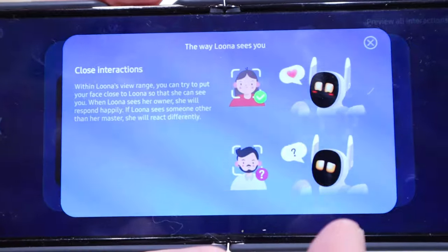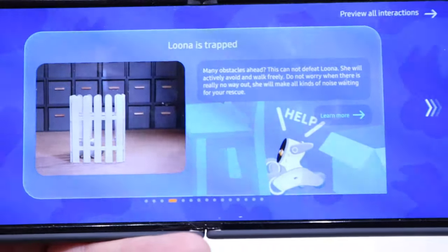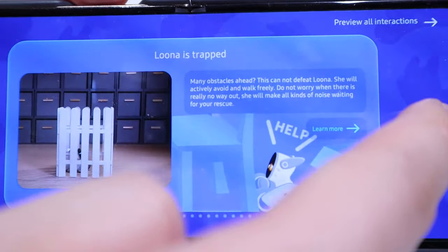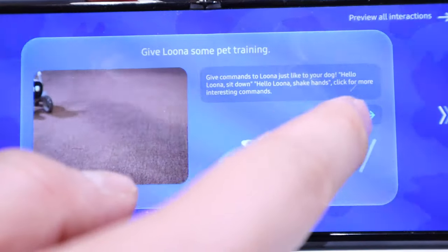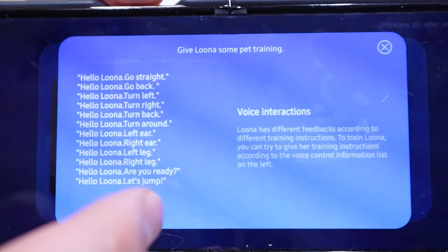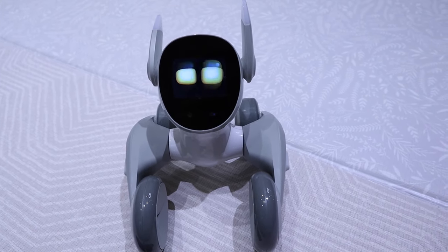The next feature is the way Luna sees you — you have to introduce yourself as a photo to Luna, which is very cool. The next one is that when Luna is trapped, for example by a chair or box, it will alert you for help. You can also do training commands: go back, turn left, turn right, turn around, left ear, right ear, and so on. Those are all available.